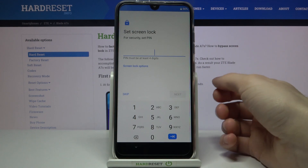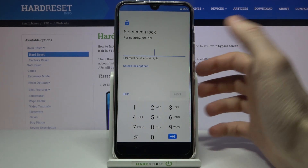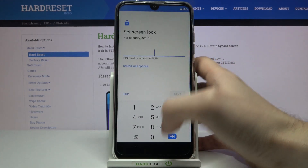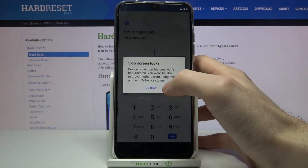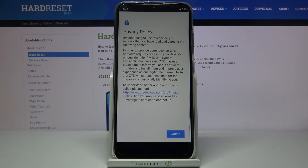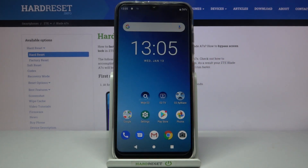Then you can set up a lock screen method — you can set up a pattern, PIN, or password, but you can skip this step for now and do it anytime later in Settings. Then you have to agree with ZTE's privacy policy, and that's it — your device is ready to be used.